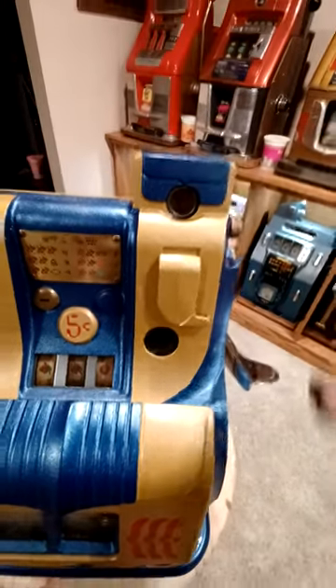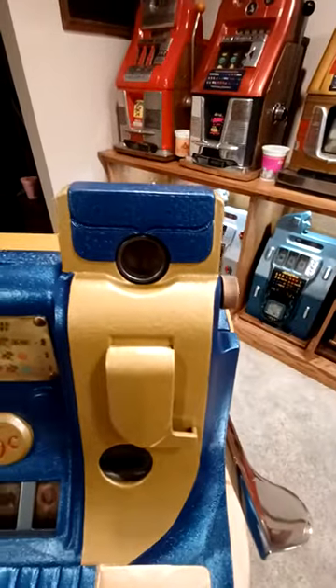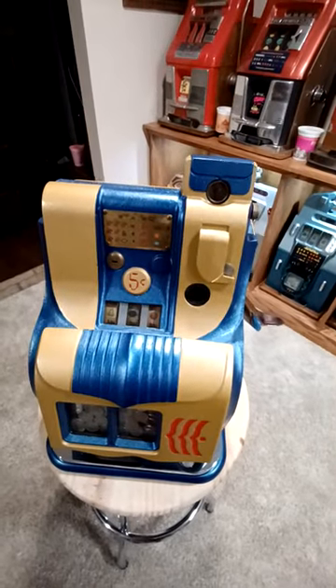What's cool about the Mills QT is if you've got a bent coin you can turn it here, or if you put two nickels in it you'll automatically get one down here. It's got a return chute so it will not allow you to have a jammed coin.